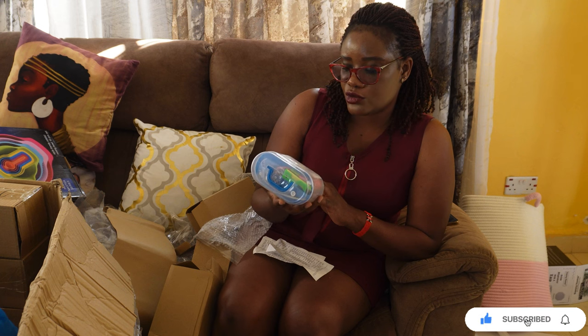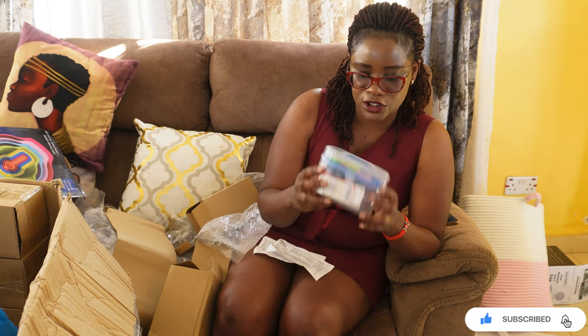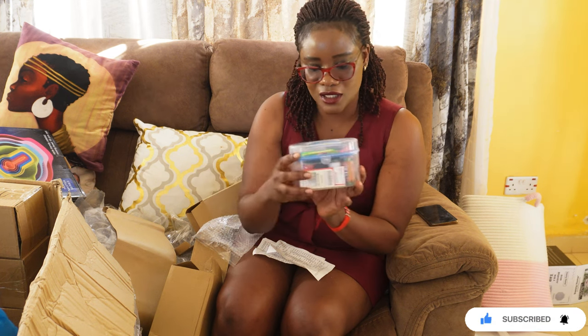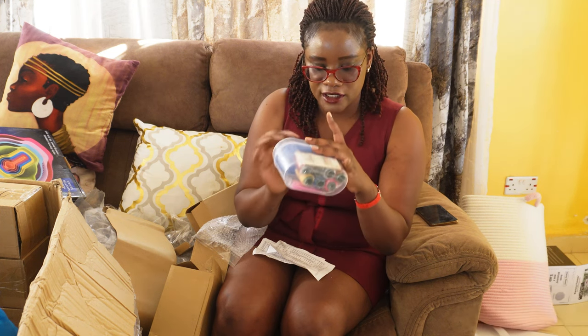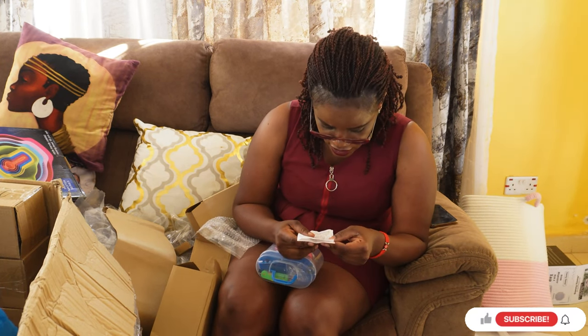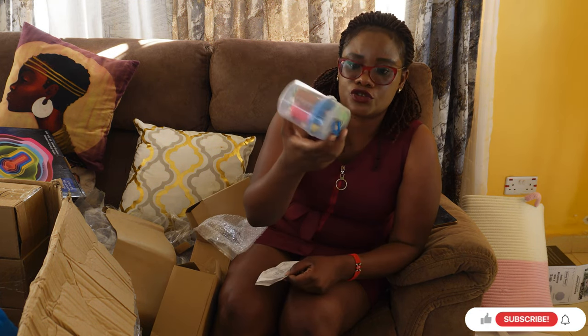I also needed something for stitching my clothes, so I decided to get this sewing kit. It comes with needles, different colors of thread, pins, handles, two buttons, tacks, and a tape measure. I don't want to open it up because the boys will scatter everything. This one was going for 250.